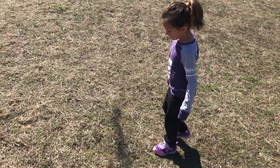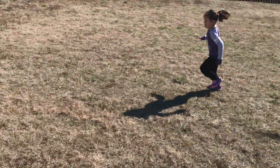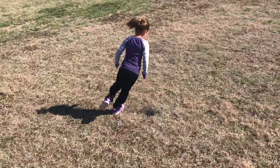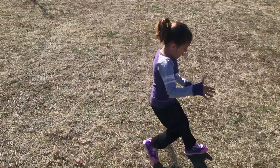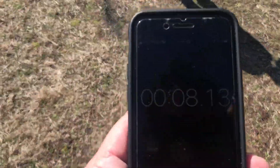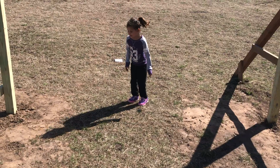Next up, we have the three cone. Are you ready? Yeah. Set, go. I did it. 8.13. Good job. Ready, set, go.